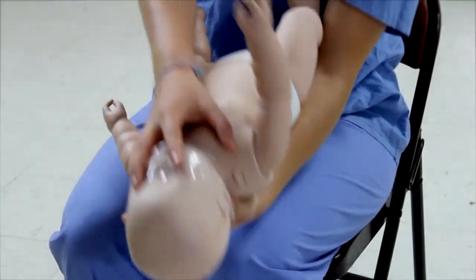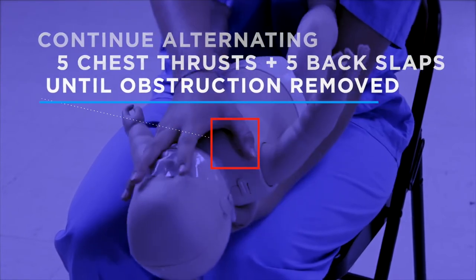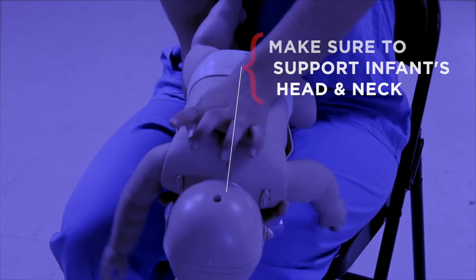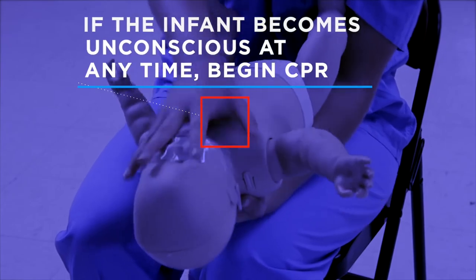Continue alternating five chest thrusts and five back slaps until the airway obstruction has been removed. Make sure to support the infant's head and neck when delivering the chest thrusts and back slaps. If the infant becomes unconscious at any time, begin CPR.